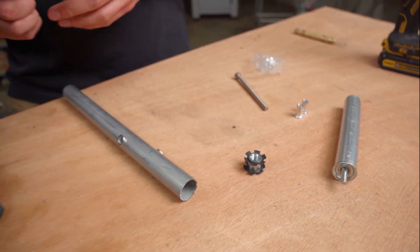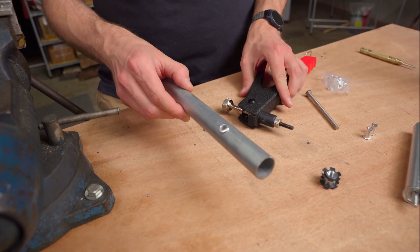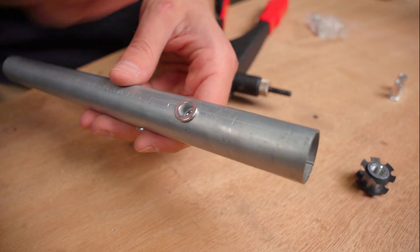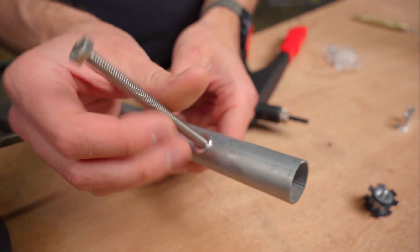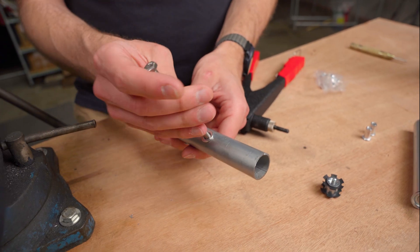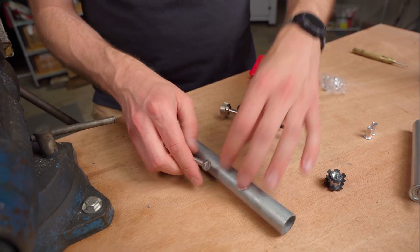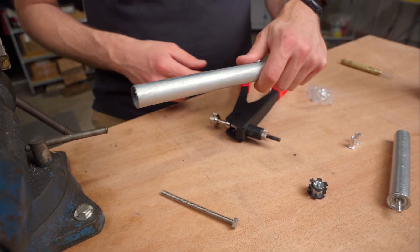I'm going to show you how to put these in. Essentially, once completed, you have a threaded nut in the sidewall of EMT that you can thread bolts and different accessories into. It's pretty easy — a lot easier than I expected it to be to install.